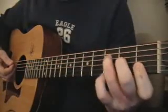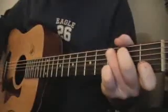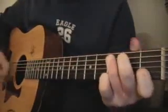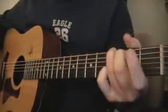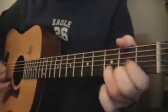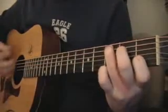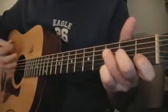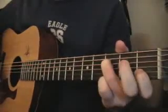Second fret, third fret of the strings go up... Thirty, C, thirty-four, and then G... So much more... I'm using my pinky down here... So much more... Do you live alone in a paradise... That's the C... Makes me think of two.